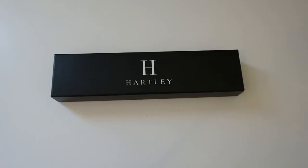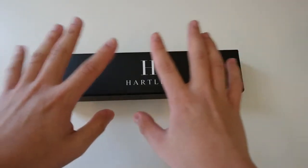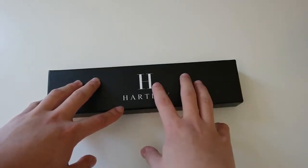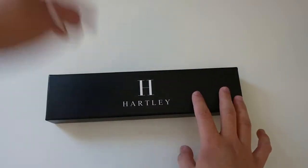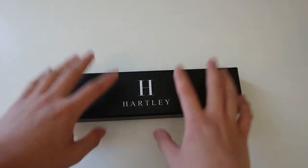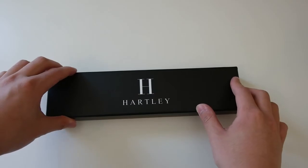Hey everybody, today I'm going to unbox and review a watch from Hartley Watches. This is part of their classic range — the model I have here is the brown and silver, and it retails for $88 US dollars. There is a special discount code which I'll put in the description box down below, and if you use that code you get 50% off any watch of your choice on HartleyWatches.com, plus free worldwide shipping.